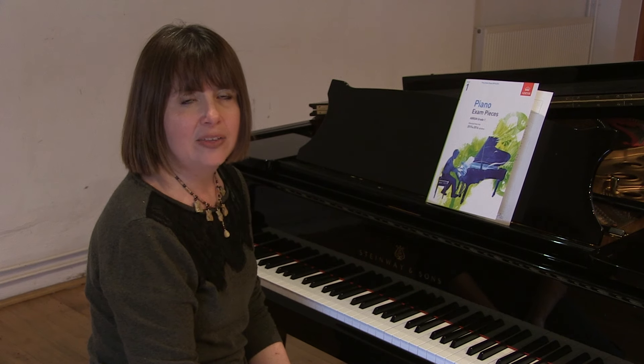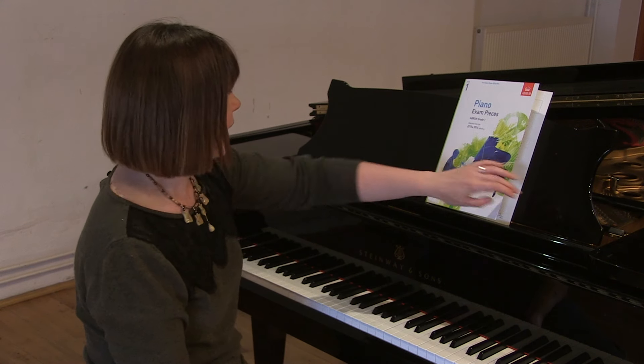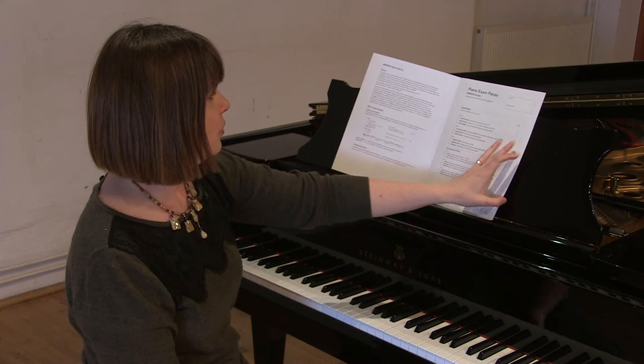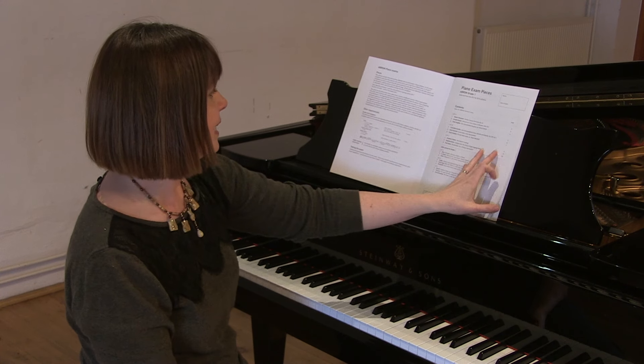I'm going to be playing the syllabus pieces from the ABRSM Grade 1 syllabus, and you can choose one from list A, one from list B, and one from list C.